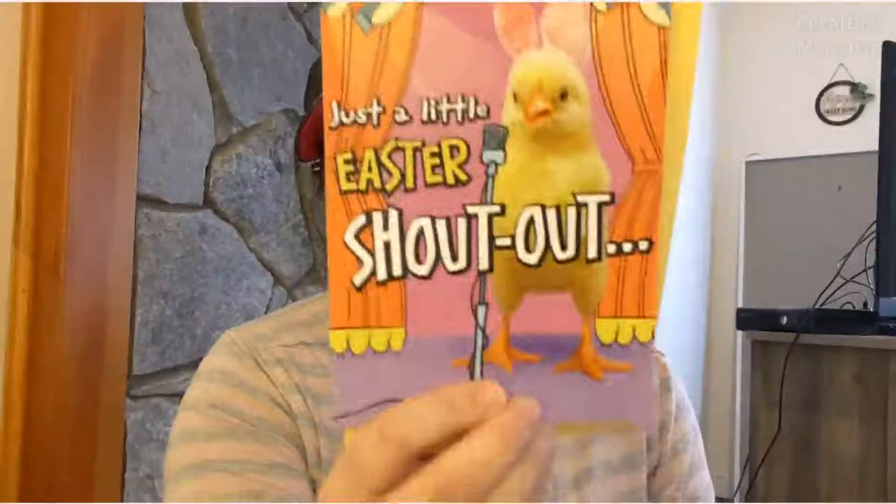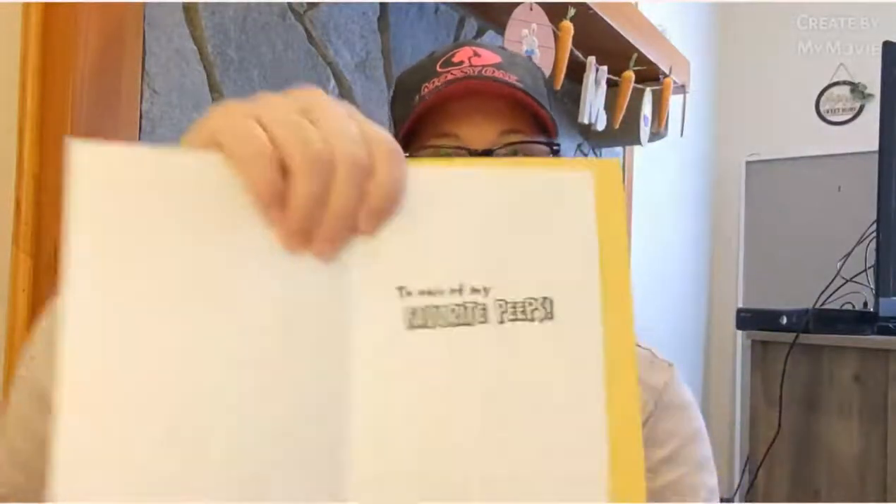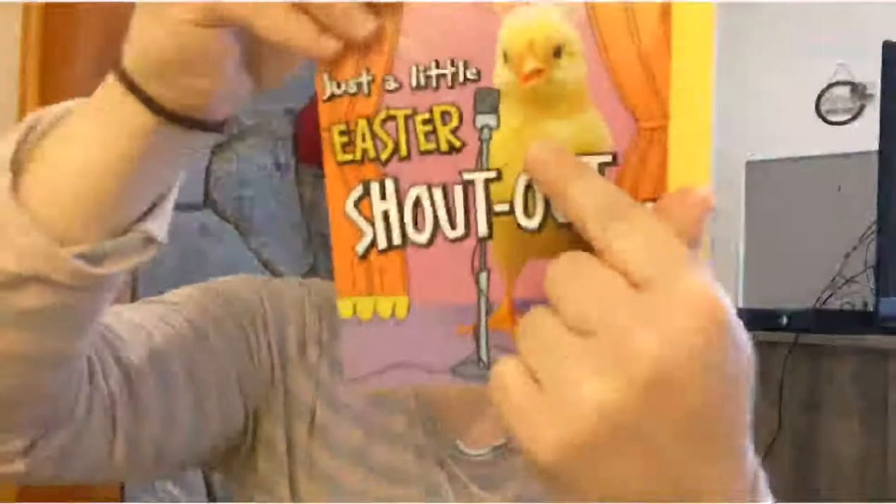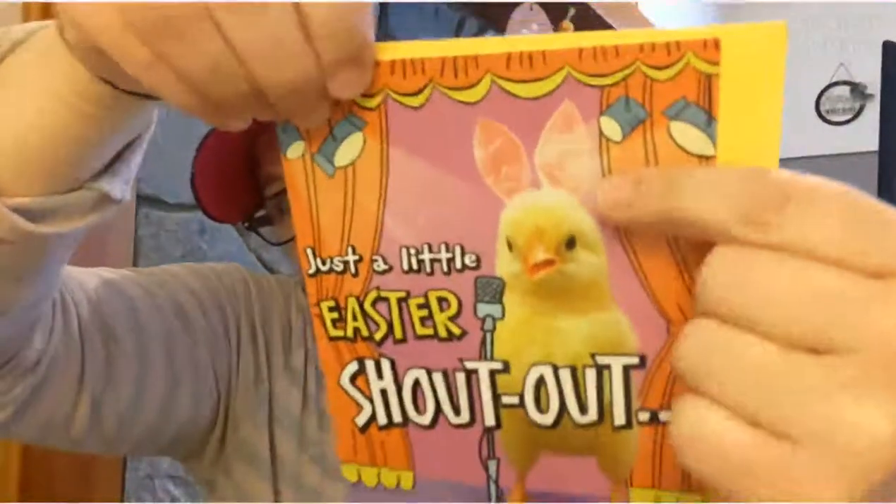I found a cute Easter card — it says 'To one of my favorite peeps.' How cute is that? It's so hilarious and adorable. That one is for a friend of mine.